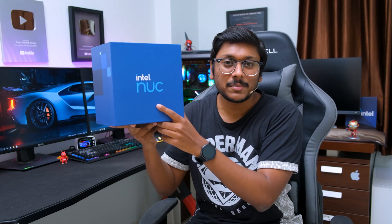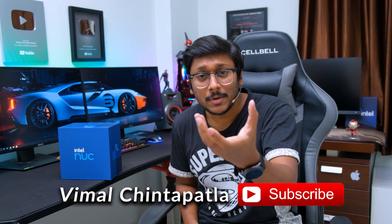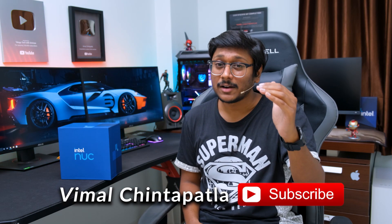What I'll be showing you in today's video is gonna be mind-boggling. Meet the smallest ever mini PC produced by Intel - the all-new Intel NUC. This PC is so small, just the size of your palm, but packs some next-gen hardware. It's based on Intel's 11th gen platform and I'm super excited to unbox and show you what this thing has to offer. So let's get started.